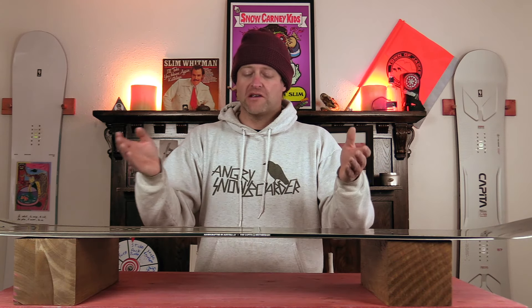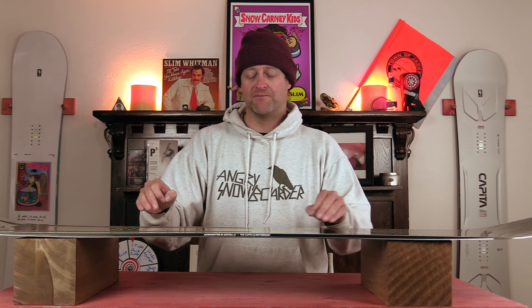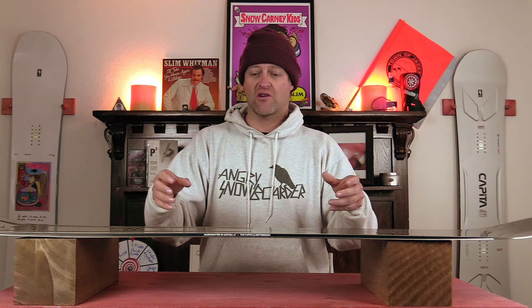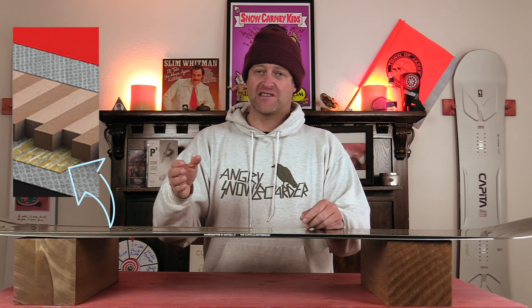Flax is a naturally recurring thing out in the world. Adding it makes the material a little more eco-friendly and renewable, which goes along with what Capita has going on at the Mothership. What this actually does is it provides strength and resistance when you put it into the layup of a snowboard, making the board a little bit stronger and giving you a little bit more resistance.